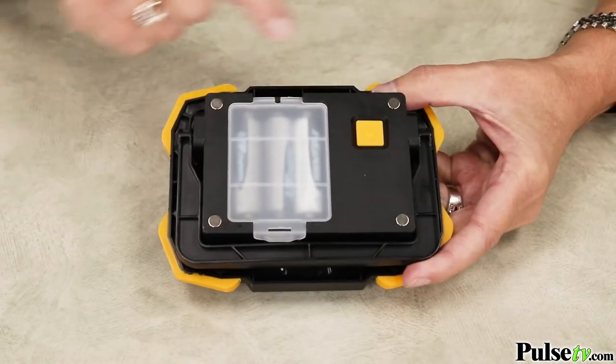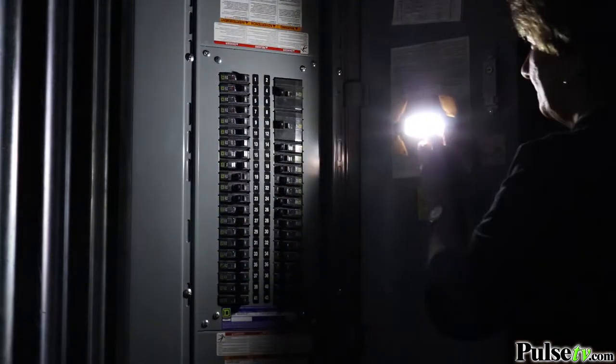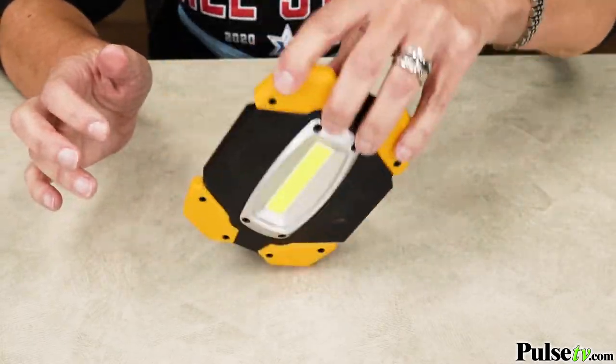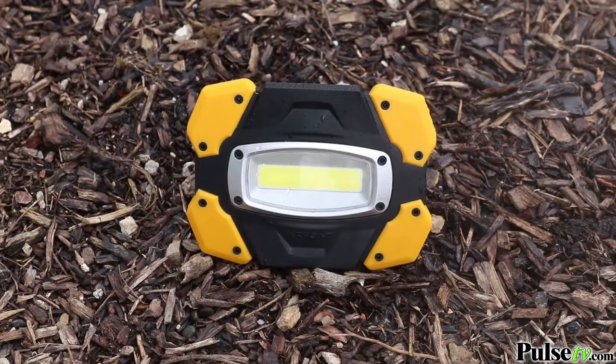Another way you can use this hands-free is through the four magnets on the back, which will affix to any metal surface. It has rubberized corners which makes it impact resistant, plus it's weatherproof.